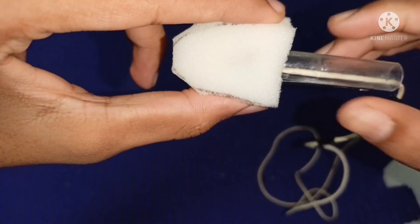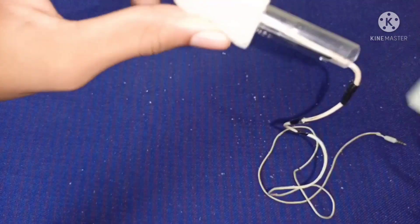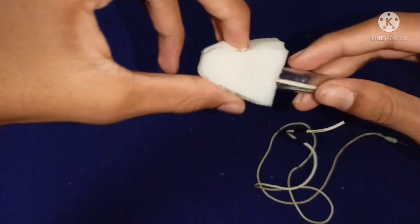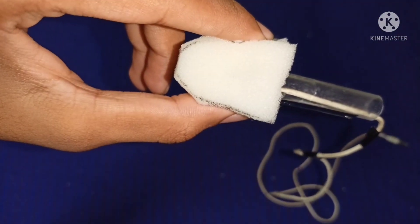We have a sponge, we have a piece of sponge, and we can use the headphones to check the audio quality. If you have the audio, you can check the mic. If you want to check it out, please comment below.